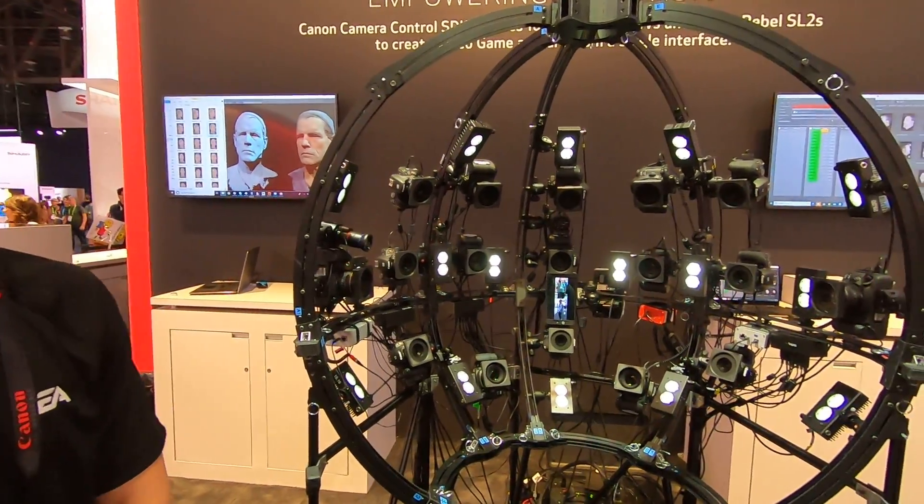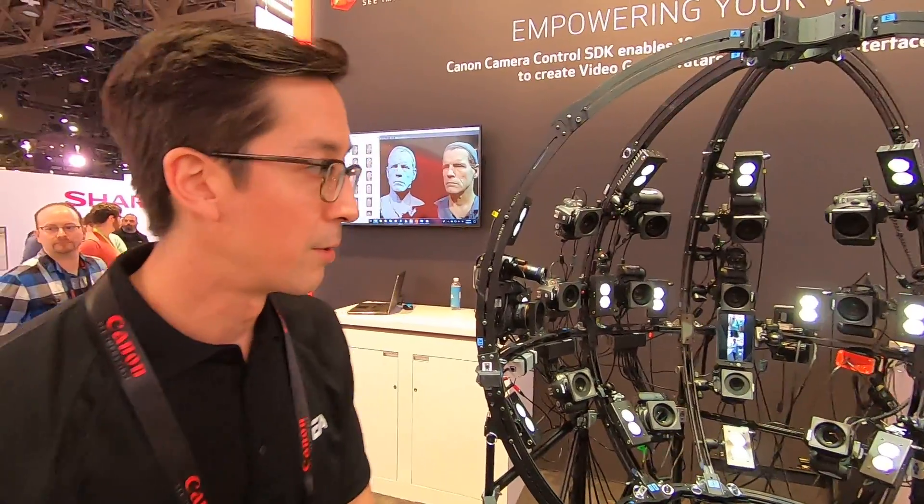My name is Nigel. I work for EA Sports. What we have here at the Canon booth is our 3D head scanning rig. We use it to go to all the players to scan their heads for any of our sports titles.